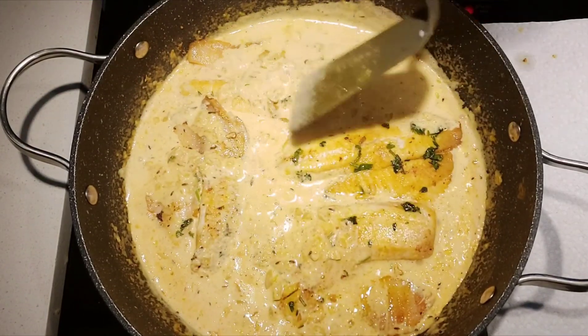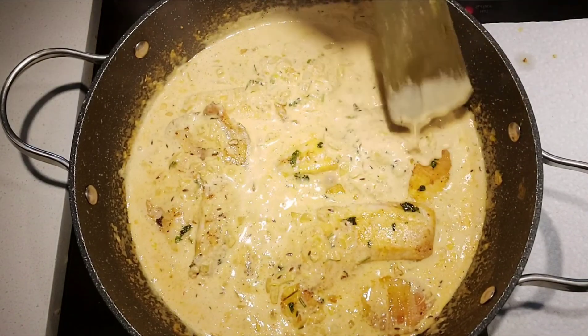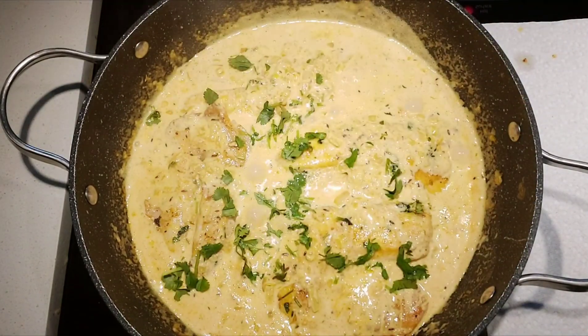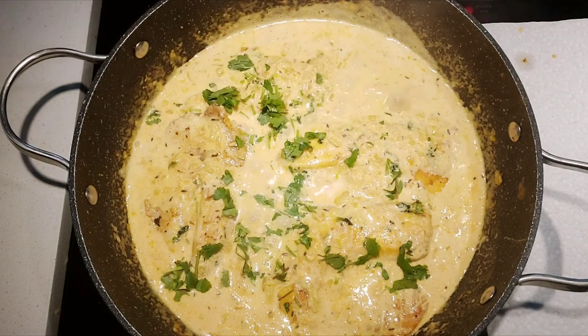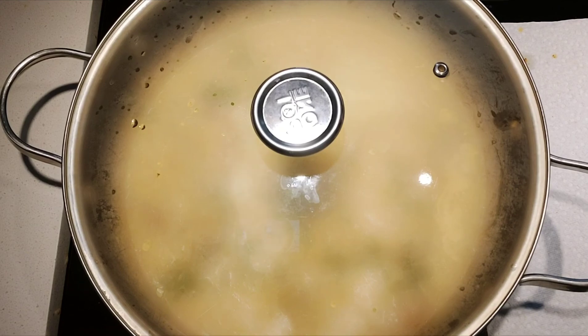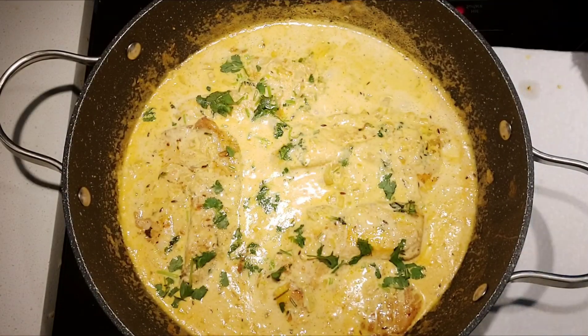You can directly add the fish pieces in the pan like this, or you can transfer the sauce to a baking pan, place the fish pieces inside, and bake in the oven for around 10 to 12 minutes. Preheat the oven to 400 degrees Fahrenheit before baking.